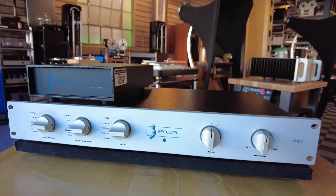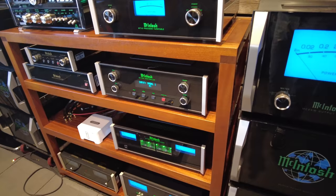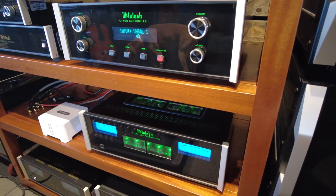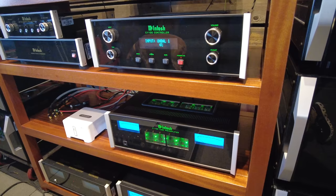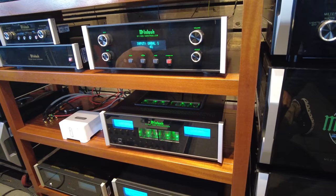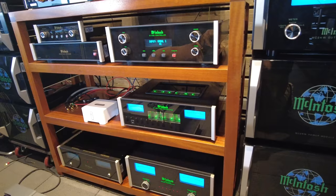Closing out this preamp series with the McIntosh C1100 — a two-chassis tube preamp with a very capable phono section. The audio circuitry and tubes are on the lower chassis and the controls are on the top chassis. This has been recently replaced by the C12000 which has some slight improvements, but up until very recently this was their flagship preamp. This is only being offered in our store — we're not advertising the price in this video, and you have to be in the local marketplace to purchase it as we cannot ship it.